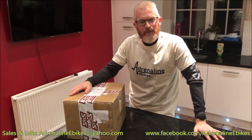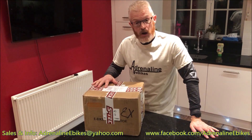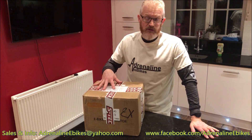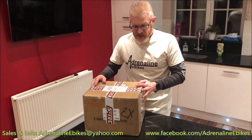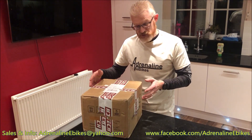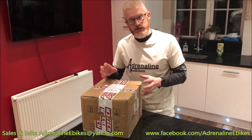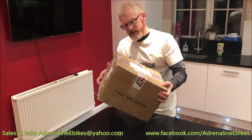Hello, I'm Simon from Adrenaline E-Bikes, and I'm here today to do this unboxing video of the new Bafang Ultra motor with the new XS controller. It's been ordered from Germany and come to me here in the United Kingdom, but it's destined to go to one of my customers in the United States as a replacement for the existing motor in his bike. He wants it because it offers a lot more power and performance, and also a lot more granular control on the motor — much more like a Shimano Steps motor in terms of finesse and control.